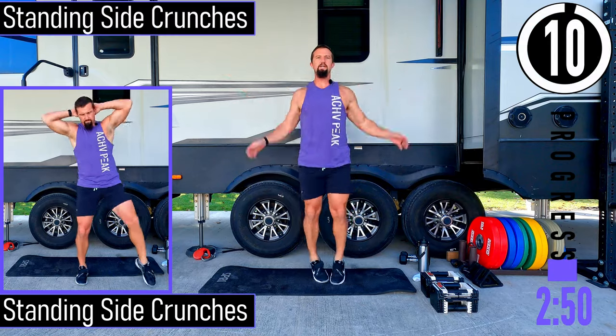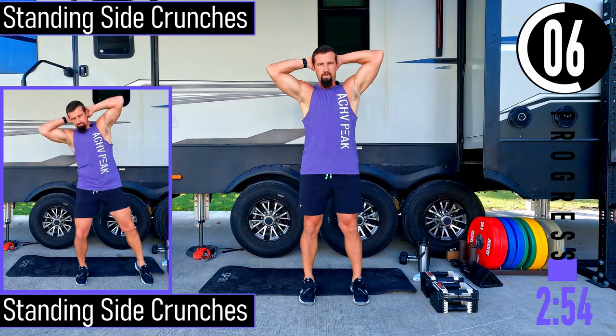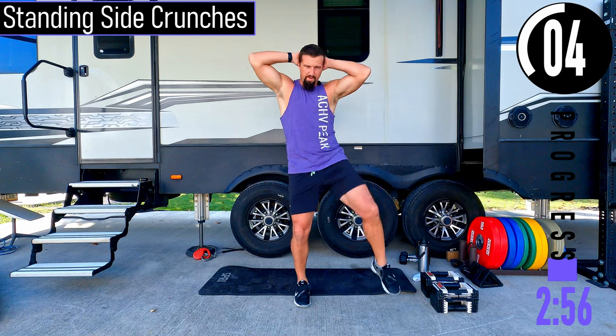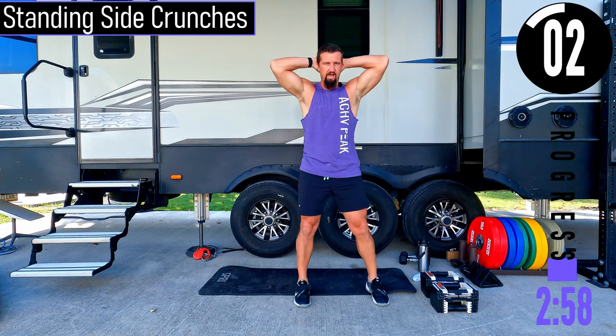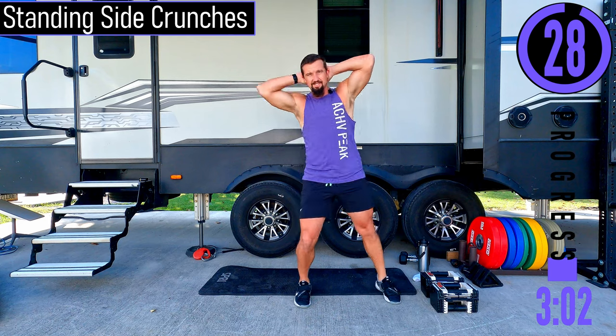We've got a 10 second break after this, then going into standing side crunches. So right here, elbow down and then foot out. We'll switch at 15 seconds on these.